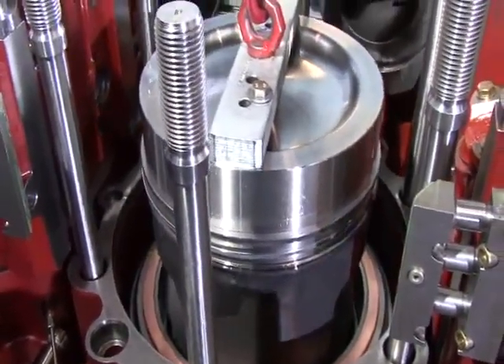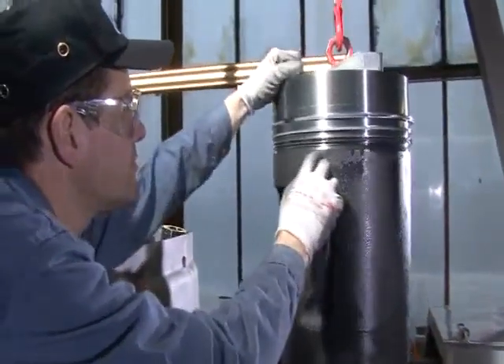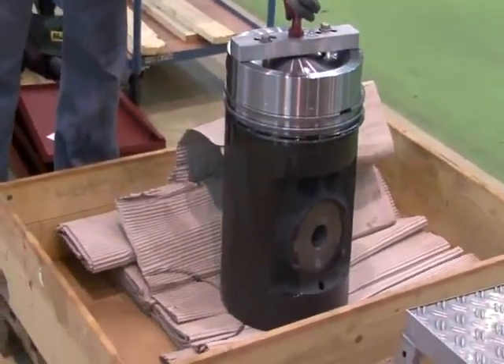After extracting the piston, the seat of the piston rings is checked. The piston is then placed onto a soft support.